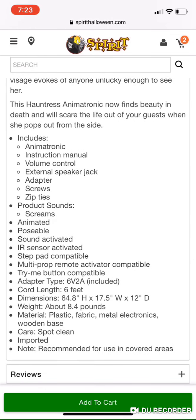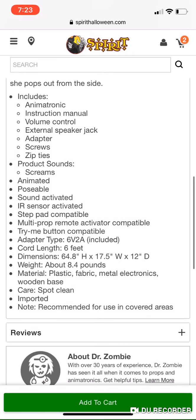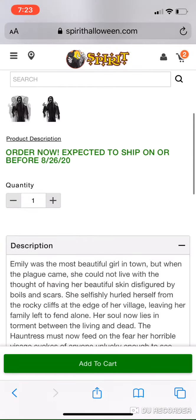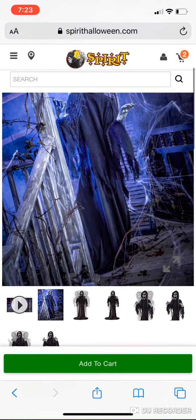You can set it to go right or left for its jump. It has a try me button, multi-props, sensor, step pad — all those normal things. Let's get straight into the video.